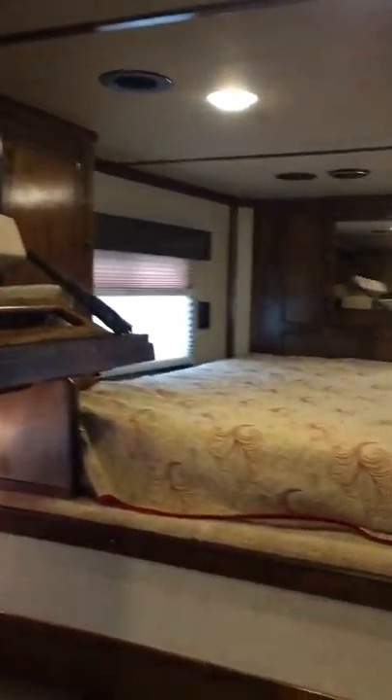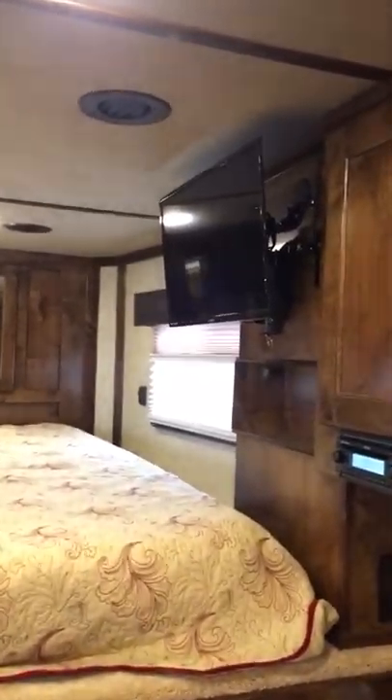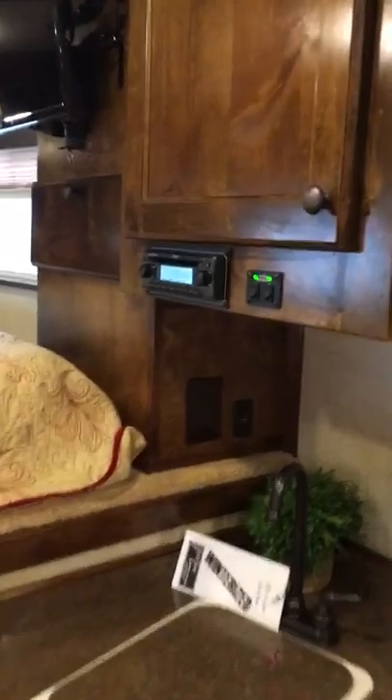I feel like that was a whirlwind speed video, but I hope you get a good idea of what it looks like. This TV is also on a swing arm, so you could rotate it out or towards the bunk. Here are your switches for your two outside speakers. There's also some storage below here, below your step too, and some storage under the couch.